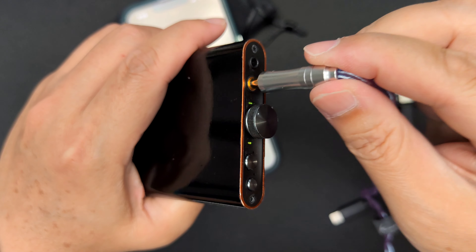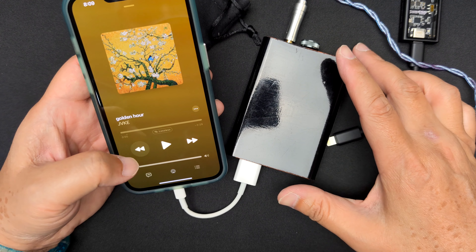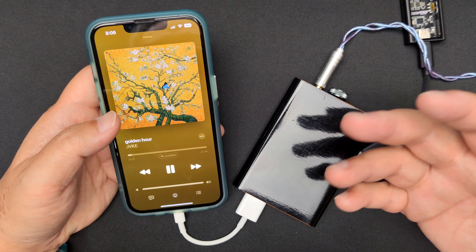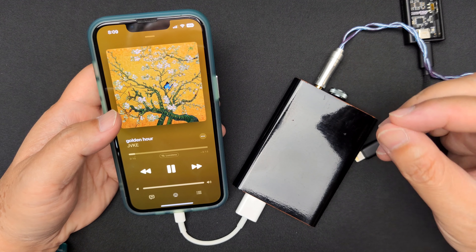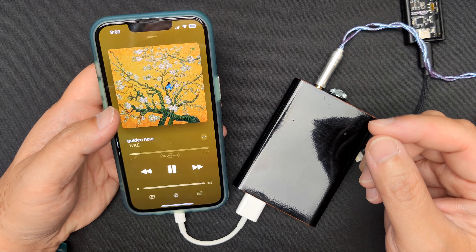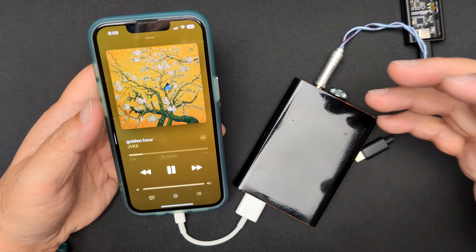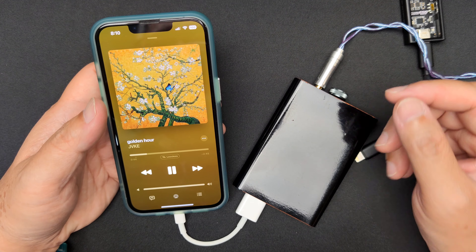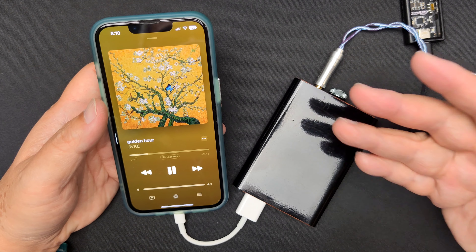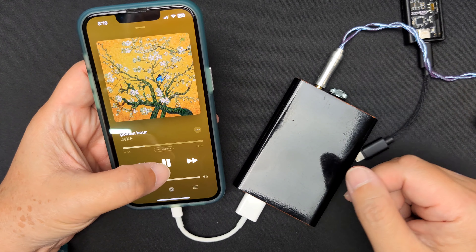Now swapping to the HiDeck 2 on 4.4mm. Same song — this one also has a fuller sound, more substance. The piano and lead singer both sound more firm. The soundstage is similarly wide but feels more intense and closer. Sounds clean as well, but this one has a warmer note weight and a warmer tone.